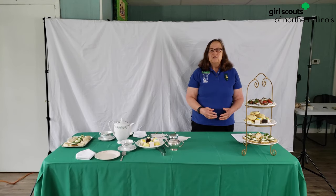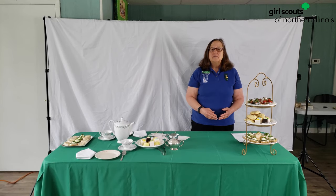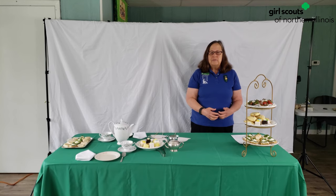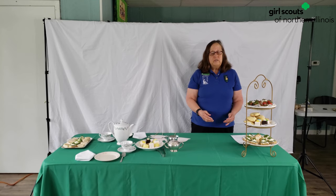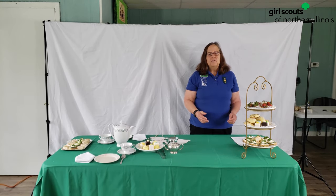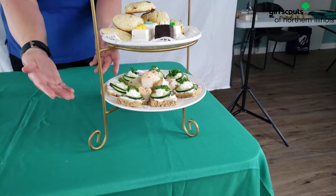Served at high teas are meat pies, salmon, butters and jams — and it's for those people that need substance before they go to a dinner. Then there's the low tea. The low tea is served usually from three o'clock until four o'clock, and it's served with little sandwiches.